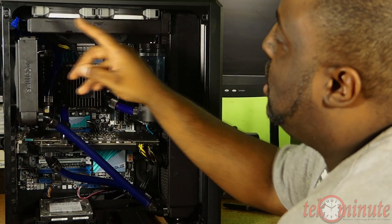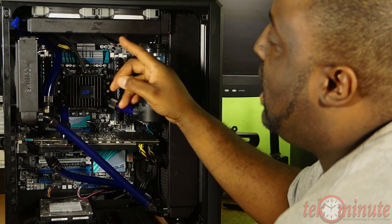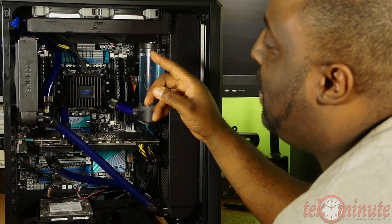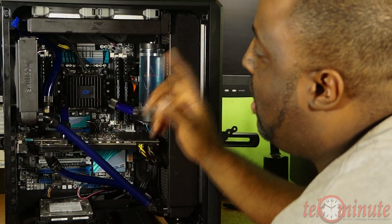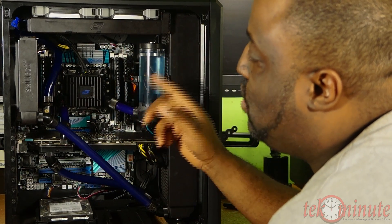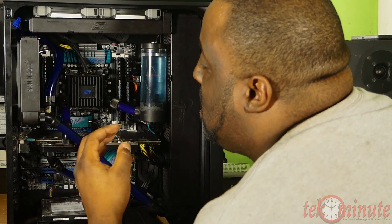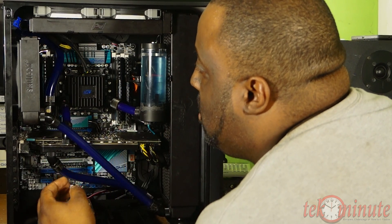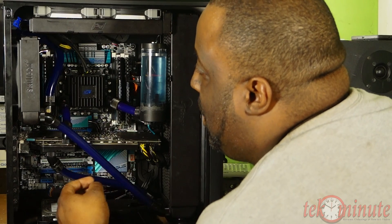Starting at the top, you see two Corsair 120 SP fans on a 240 radiator, which came with the H220 by Swiftech. As I added more radiators, I upgraded my pump and cold plate to the Swiftech Apogee Drive 2. I was able to reuse tubing from a previous build, which is made by PrimoChill — 5/8 outer, 3/8 inner.